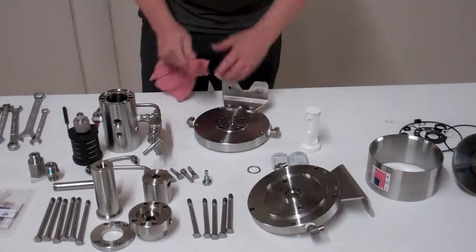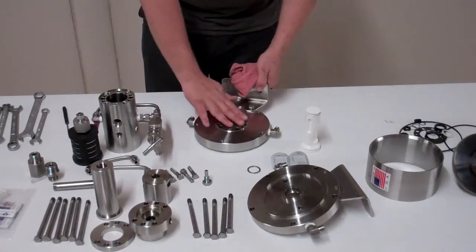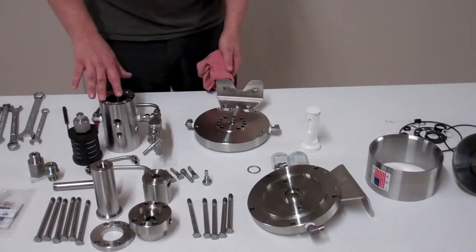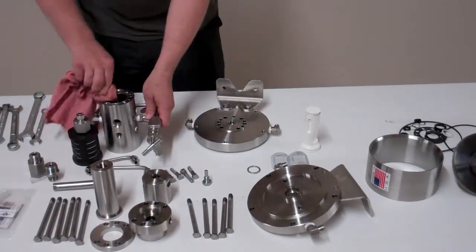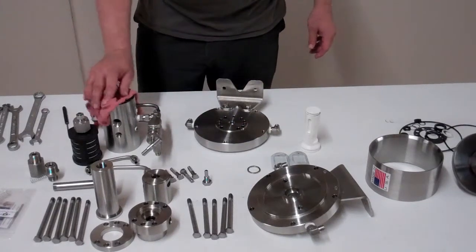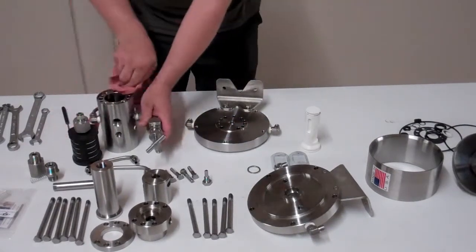You just want to clean your surfaces, especially this mating surface between the flange and the housing needs to be especially clean. If any grease is in there or anything, it will allow air to pass through, so make sure those get cleaned pretty well.